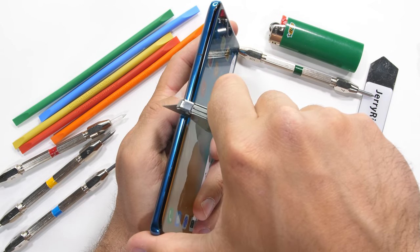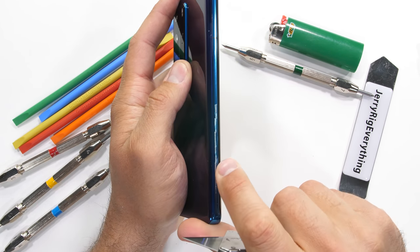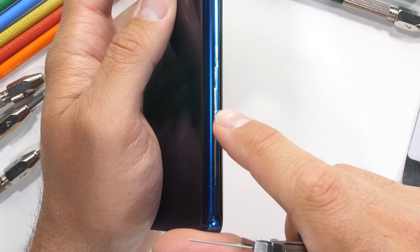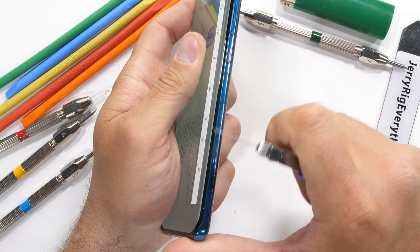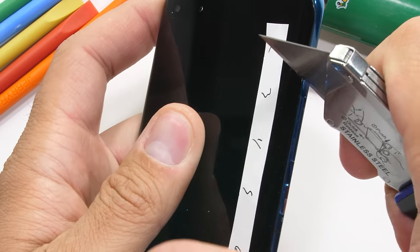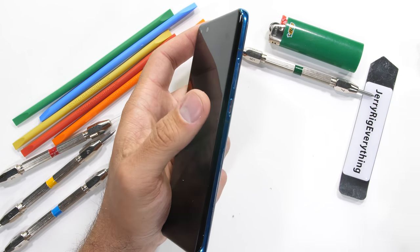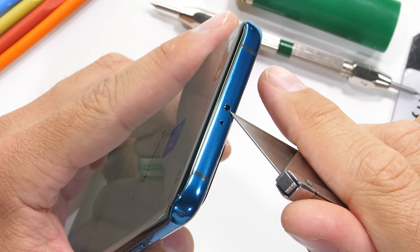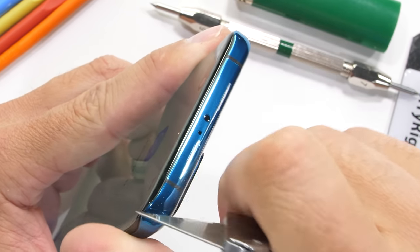One thing that can't stand up to razors though is the sides. Made from aluminum, we can see the silver metal glinting out from underneath the paint. The red accented power button is also made from metal, along with the volume rocker. Everything is metal, which is definitely what we expect on a premium smartphone like this one. The top of the phone does have an infrared sensor — that IR blaster for remote controlling stuff. It's kind of convenient.